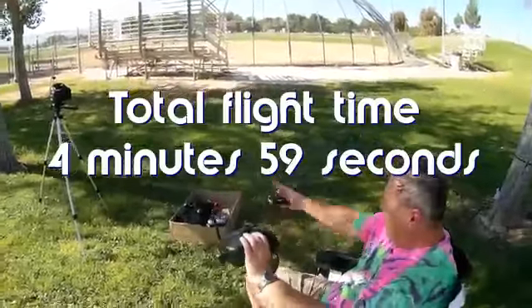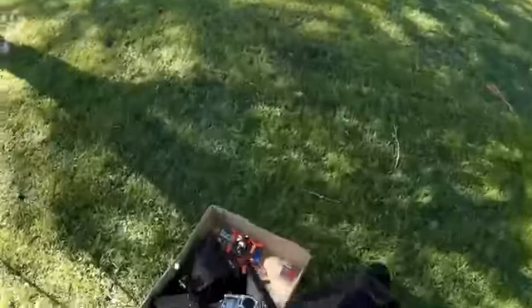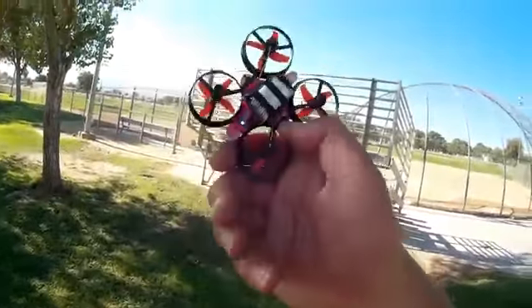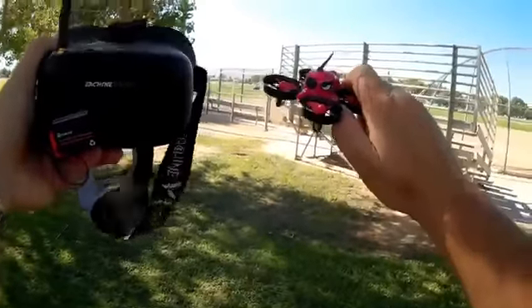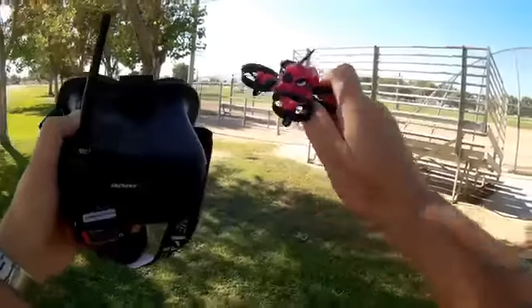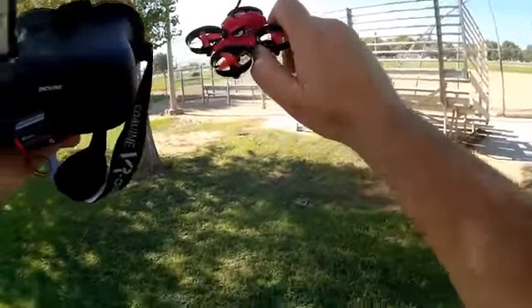We're going to call it quits there, folks. That's the flight of the Isshin E013 — first flight of it. Its light is blinking, so it is low battery. Again, I recommend skipping the VR006 and getting the VR007 — you will thank yourself. It's much better goggles, giving you a much better picture. Hope you enjoyed this flight. This is Quadcopter 101, signing out.